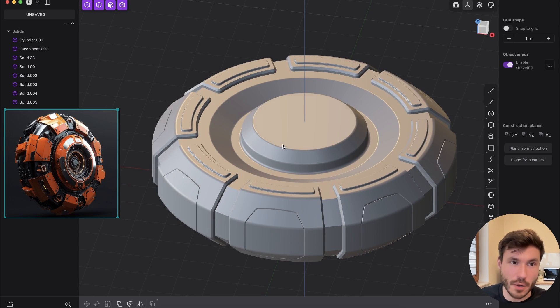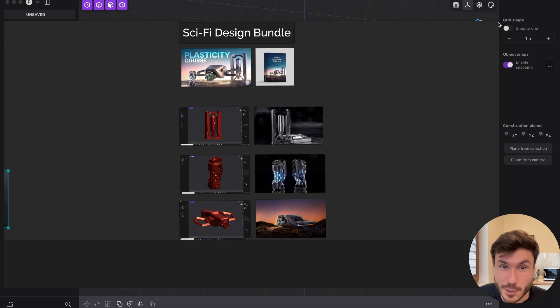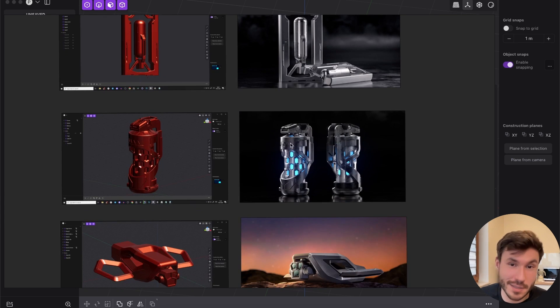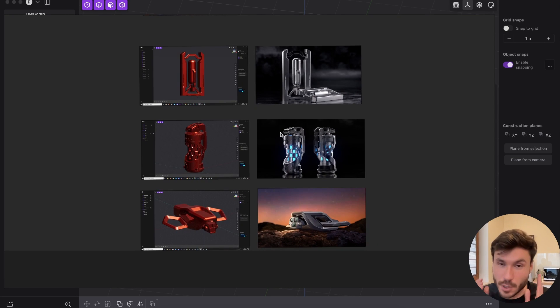I don't want to make it too long because it gets repetitive. Just a reminder: if you like sci-fi and hard surface and you have Plasticity, I have a whole course bundle on this topic — step by step, everything explained in detail, in just a few hours.